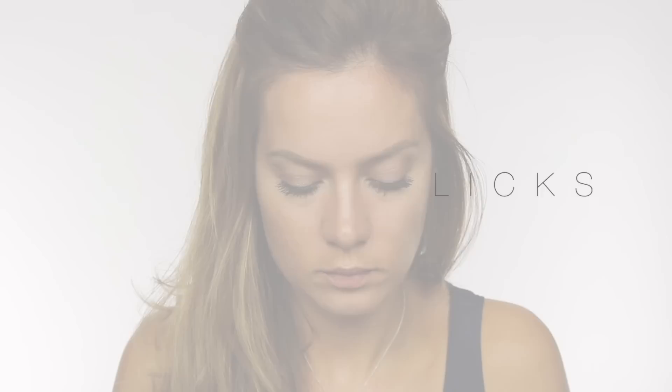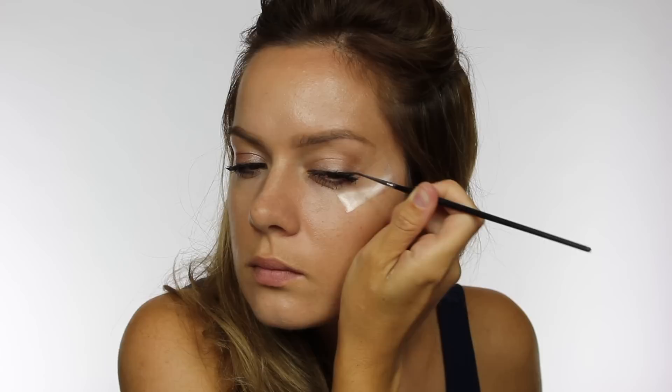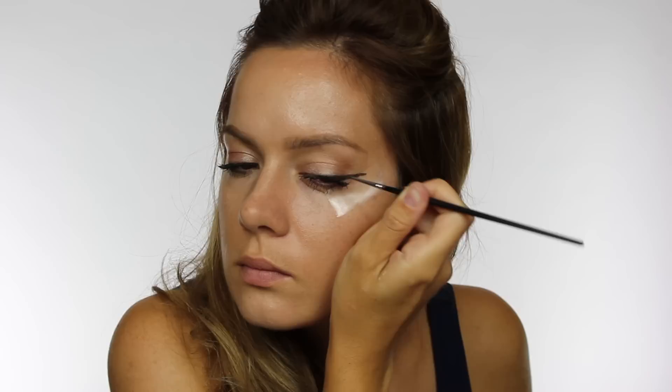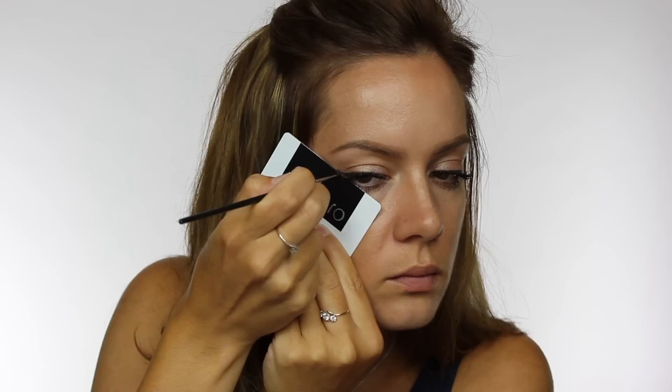Hack number eight is how to create easy eyeliner flicks. I'm using my Bobbi Brown gel liner and some of the scotch tape from earlier — again removing the sticky — placing it underneath the outer third of my lower lashes. The direction the tape lays is perfect to create a winged eyeliner. I'm only creating the liner on the outer third, going straight in to create that flick, and as I pull it across from the eyelid straight over the tape, removing it creates a perfect, clean straight line. Another alternative is to use a credit card — I'm using my MAC card — placing it under the lower lashes in the same direction as the tape was, and painting straight from the eyelid over the card to create that nice clean winged eyeliner.